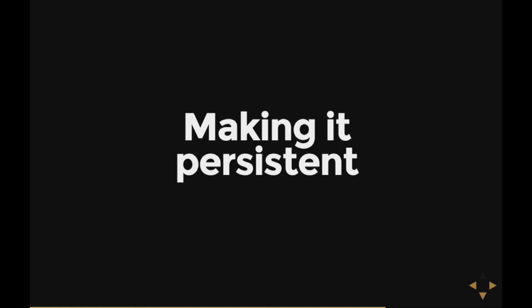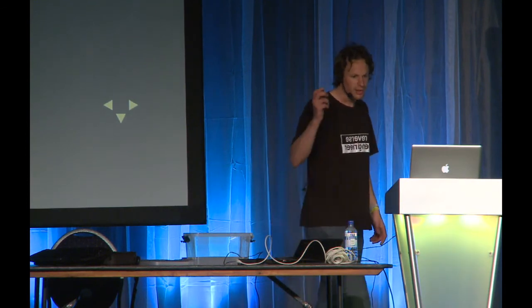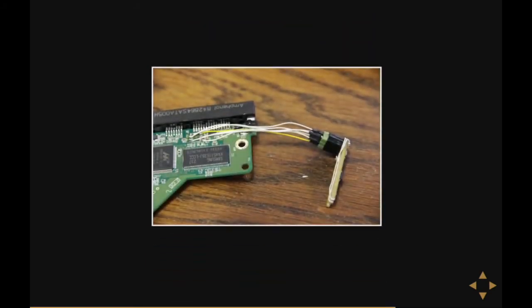So what I need to do is make it persistent — modify it just once and have the hack come back every time the hard disk reboots. For that, I need to put it in a bit of memory that doesn't lose its contents when the power goes off. A nice candidate for this is the little flash chip I introduced earlier — the bit of flash that contains the boot data for the hard disk.